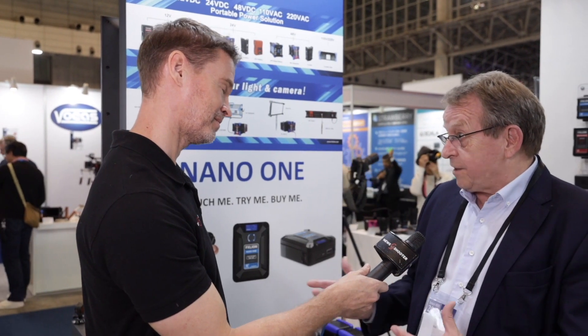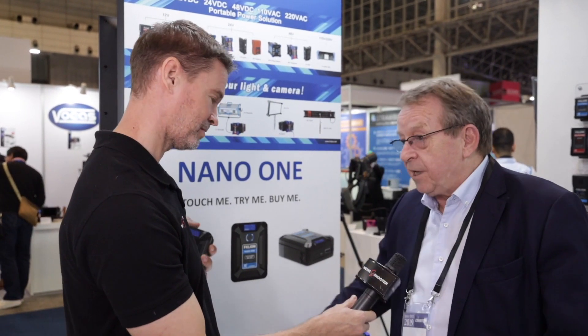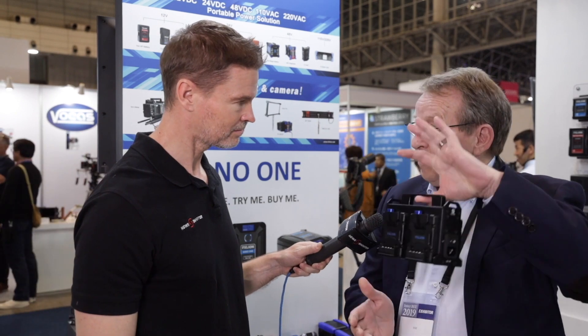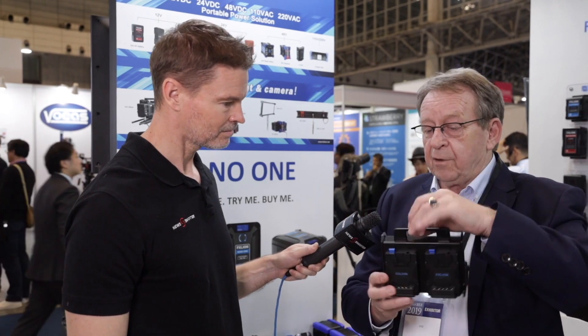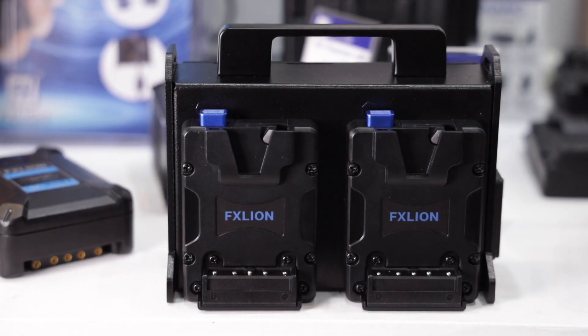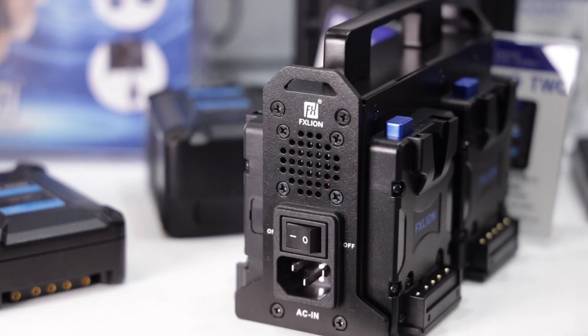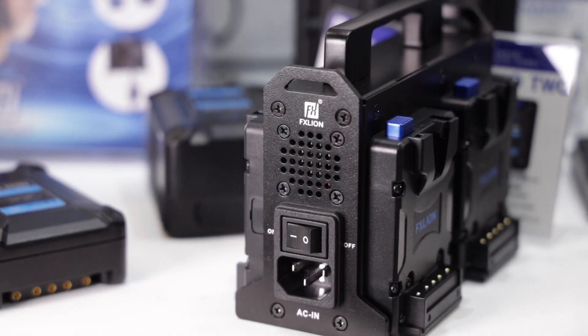Our customers are asking for many new accessories, and we have the new 4-nano battery charger. It's a very small mini 2-ampere charger — you can charge 4 batteries at the same time. Very small, very compact, so when you are using the Nano, it's easy to recharge 4 batteries at the same time.